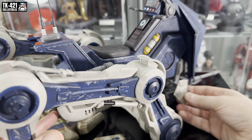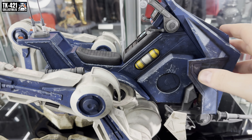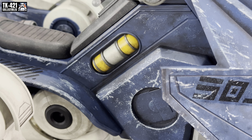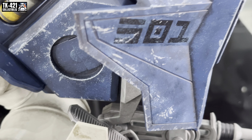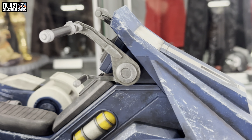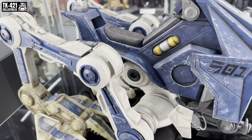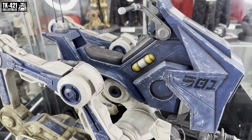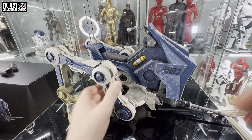Wow, this is looking absolutely stunning. The weathering on it — look at this canister here, whatever that is. We've got the 501st badge at the front. It's just an absolute beast, and this is just in the sitting position as well. Let's zoom out a bit and see if we can get it stood up. It looks well-packaged and well-designed.